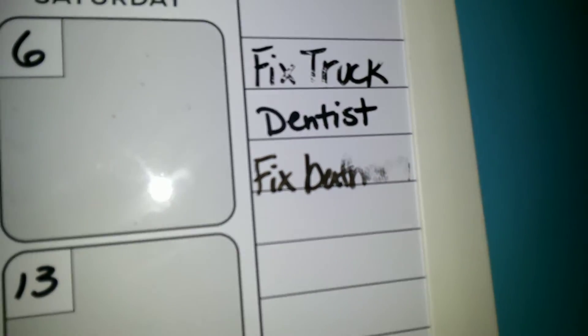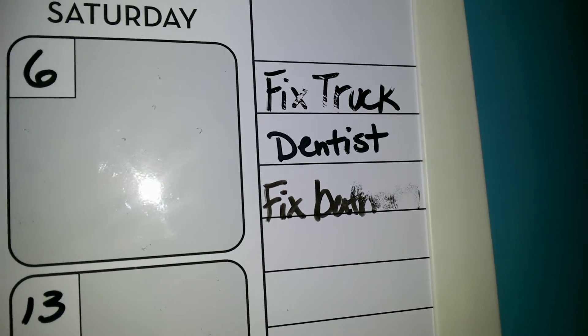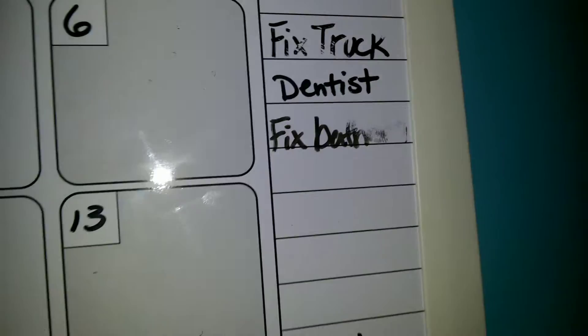Of course, over here everything we had listed that we need to buy, we already bought. Then up here we need to fix that — fix the bathroom has not happened, and the dentist hasn't happened yet and the truck hasn't been fixed, but I kind of got that smudged.